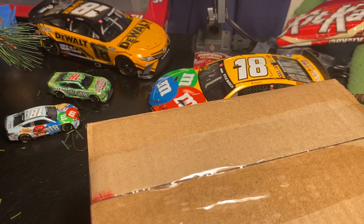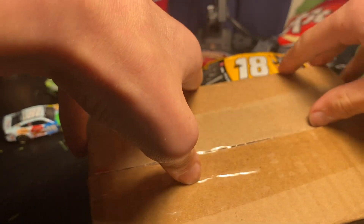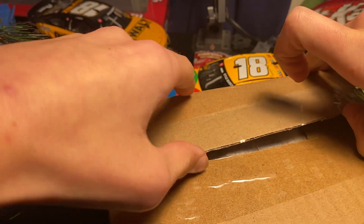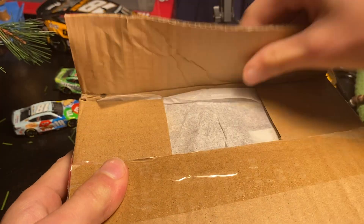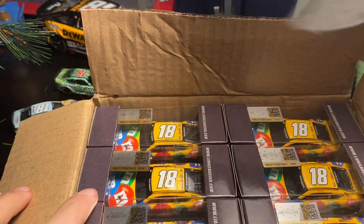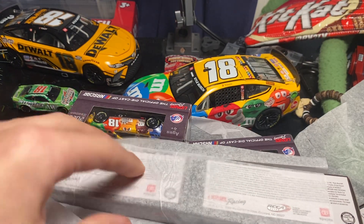This box is heavier, and yes it is a 1:64 die-cast, but it's heavier and I was confused, so I opened it in the car to see what it was. And it is right — we got 12 of these Kyle Busch little cars.